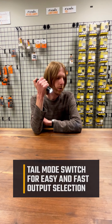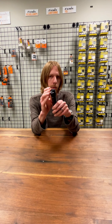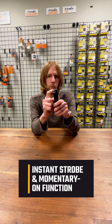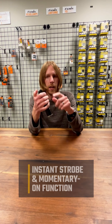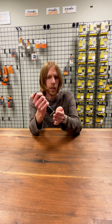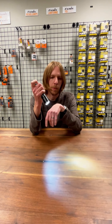Another great thing that this dual tail cap offers is instant access to true instant strobe with this side switch here. If the light is off, there is a strobe warning — if the light is off and you just hit the mode switch and pull it down, it immediately starts to strobe as soon as you press that button.